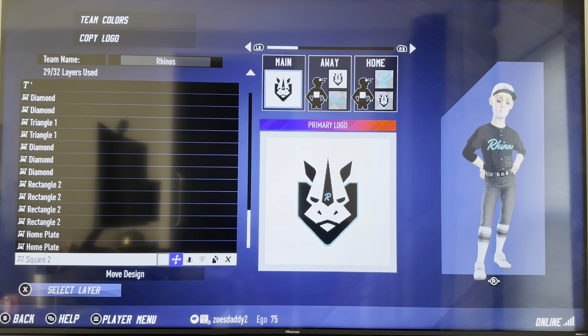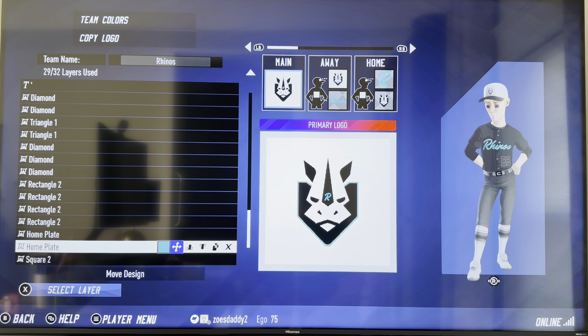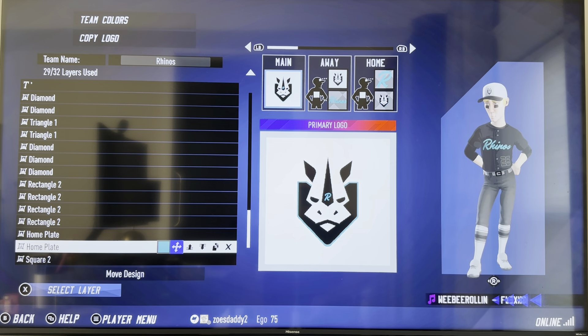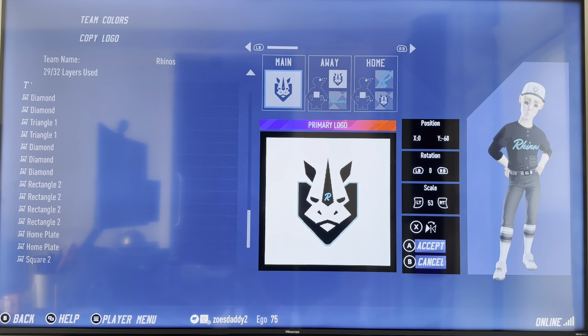I start with square 2 just for the main logo, though I don't use it in the rest — square 2 in white, fill the screen. Then I thought about using a shield, but since this is baseball, why not use a plate? The plate's kind of like a shield. So I do home plate in the aqua — position 0, negative 60, 0 rotation, 53 scale.